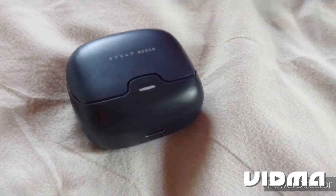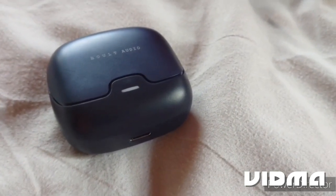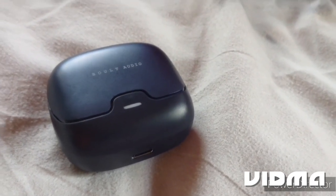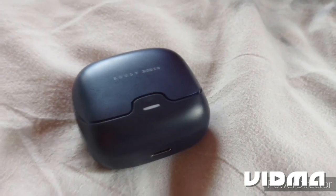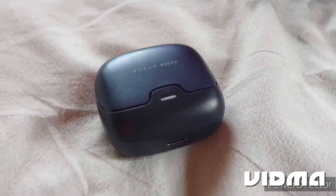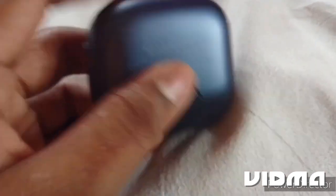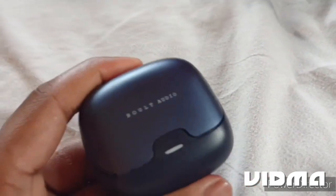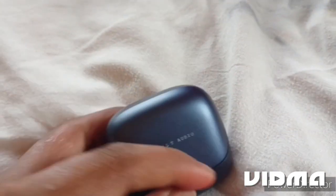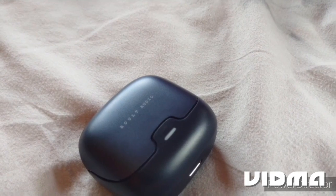You can access the voice assistant. This is the signature sound. You will have touch controls and access to basic features.